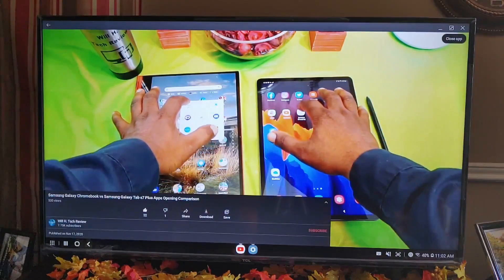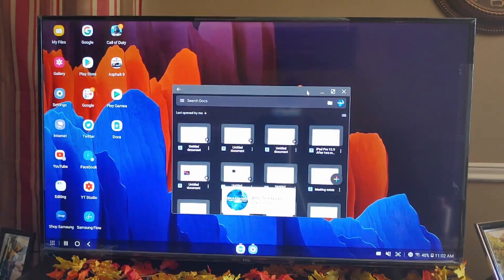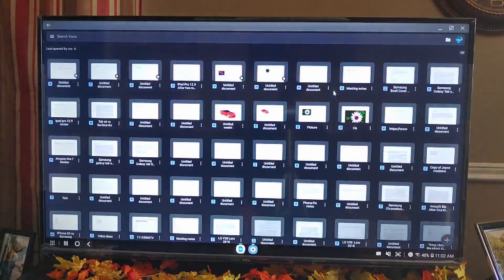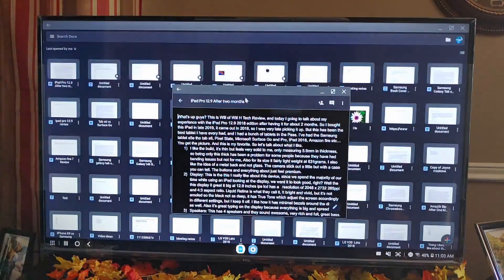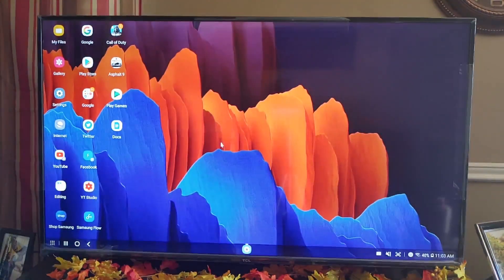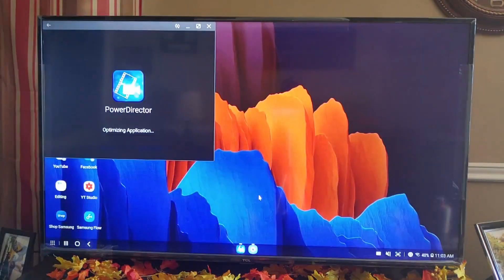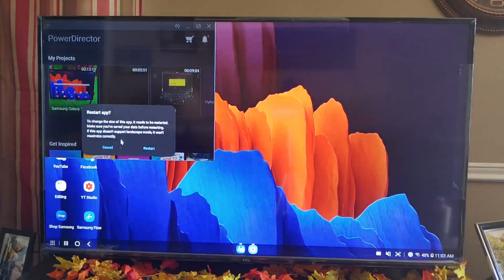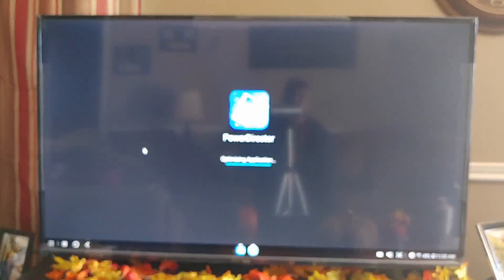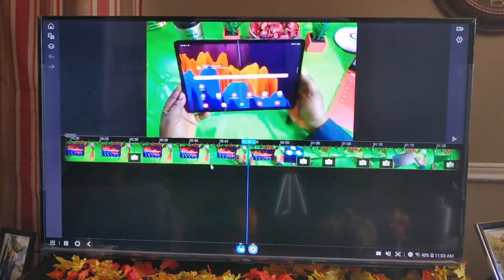So if I wanted to do some documents like the ones I was working on earlier, you've got a big display to use for that. You can see all the docs I've worked on in the past — all kinds of stuff, including a write-up I did about the iPad 12.9 after two months. You've got a lot of content. And if I wanted to use it for video editing, look at this monstrous size of the display I have to work on my video.